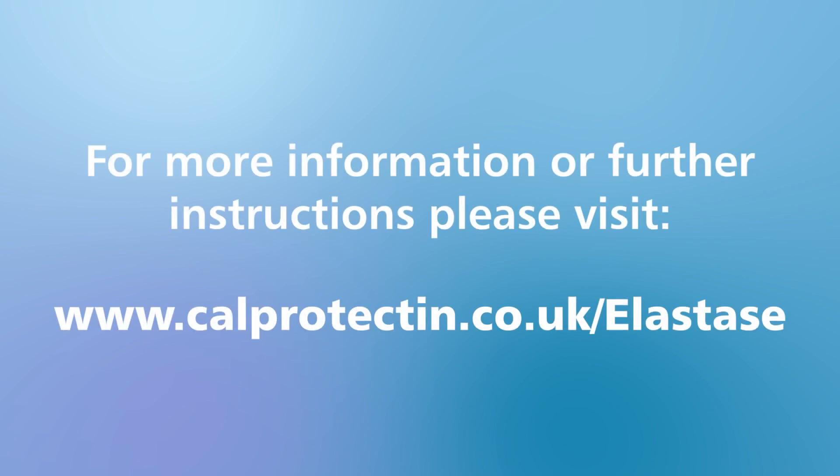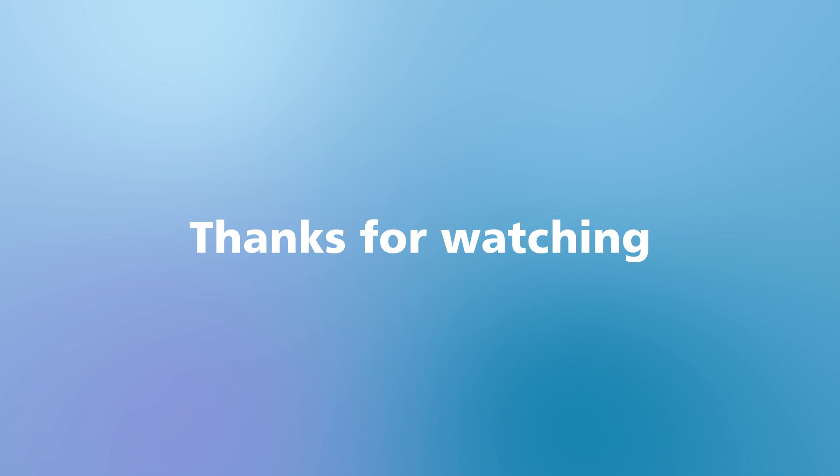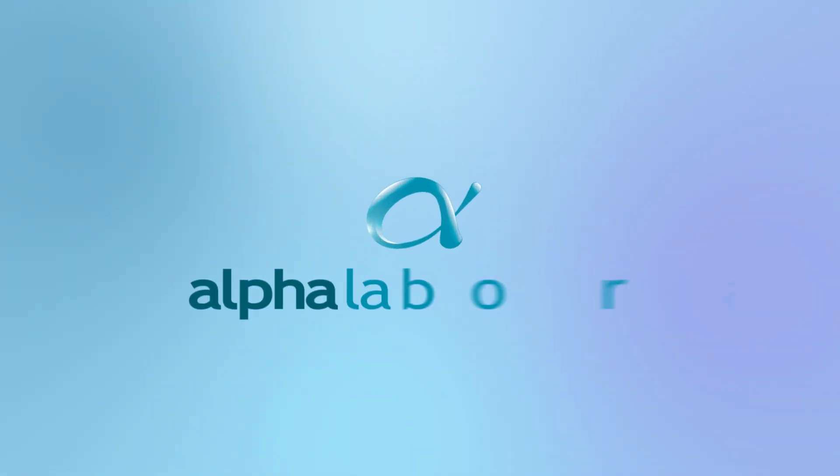For more information or further instructions, please visit www.calprotectin.co.uk/elastase. Thanks for watching.